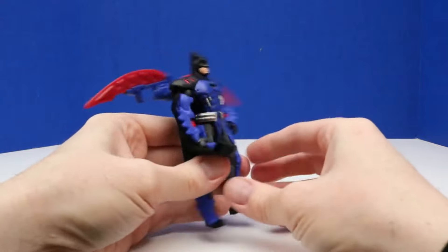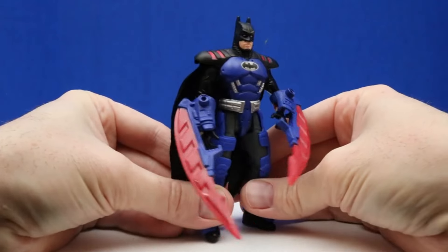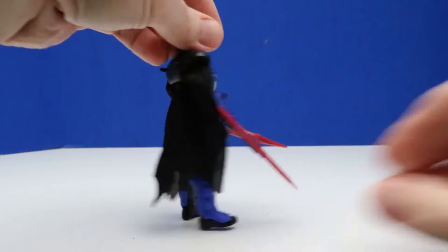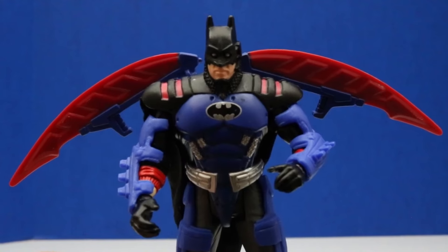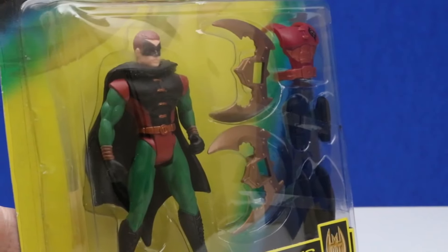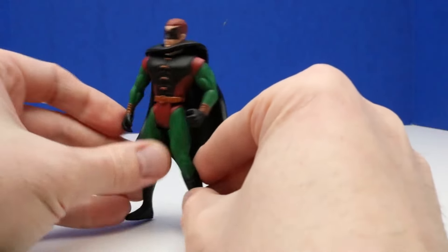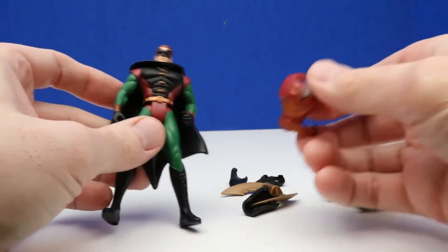Batman is now in flying or gliding mode. We can also attach the battle blades to his arms, which also looks really neat. Now let's check out our next figure, Dick Grayson. Our Transforming Dick Grayson comes with a crime fighting suit and sudden reveal mask. Here's a look at the back, and again it shows the entire Batman Forever line. Here's our new figure out of the package — he comes with a cape and a lot of different armor we can put on.